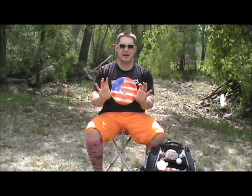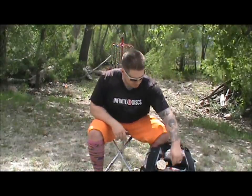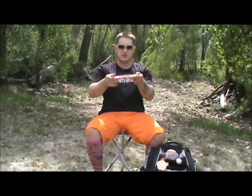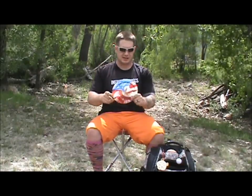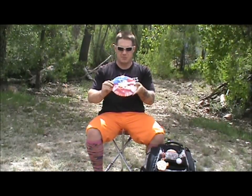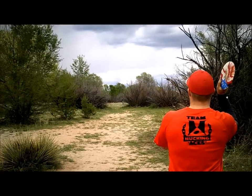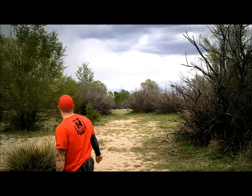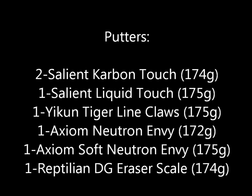I've got three distance drivers. First, a nice VIP plastic Sorcerer — sort of my flippy distance driver for max distance shots with a lot of glide, turn, and fade. For you guys not familiar with Westside, it's kind of like the Nuke. Then I carry two Giants: a BT Giant from my buddy in Finland that's pretty beat up, super glidey, and straight with fade — not super beefy for a Giant. Then a TP Giant that's my headwind driver — I can still get a lot of distance out of it with good glide but it's got a big fade too.